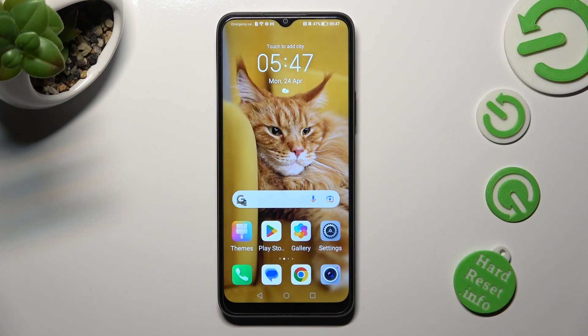Hi, in front of me is Honor X8, and today I would like to show you how you can set up screen lock on this device.